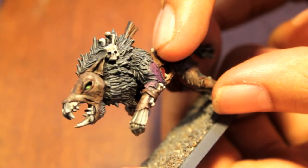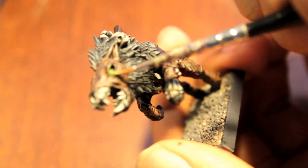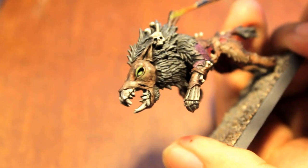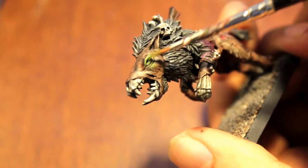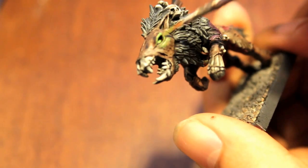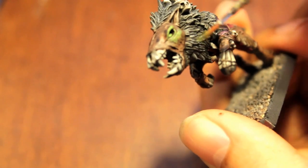Once you've painted in the eye, you're going to wipe off the majority of your paint and then almost like a dry brush, paint the edges. You don't want to see any stroke lines and you definitely don't want it to obscure the paint job underneath. You want to do it so lightly that the paint barely comes off the brush.